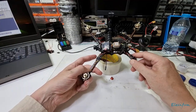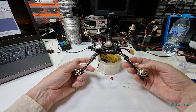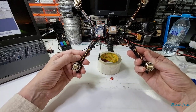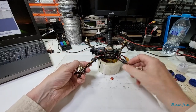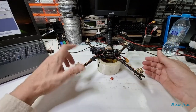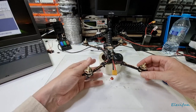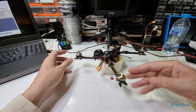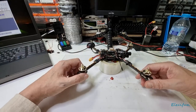The ESCs are not the ones out of the Hubson. The wires you might recognize, but the ESCs are slightly bigger and I can program them, which is something I wasn't able to do with the Hubson ESCs. So yeah, this is my last little iteration.